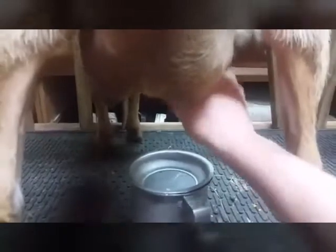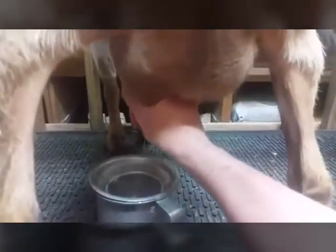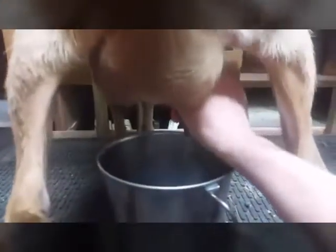This is Sabrina, and we are about to start milking her this morning. I have a lot of people ask me about milking a goat, so I thought I would just make a little video about it.